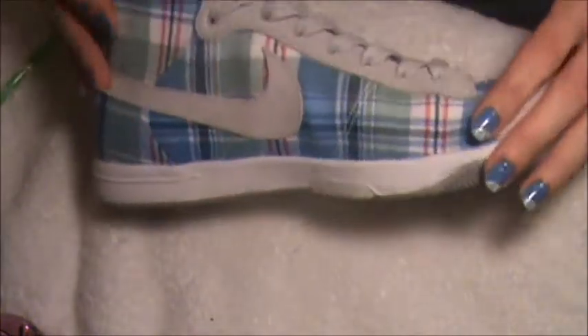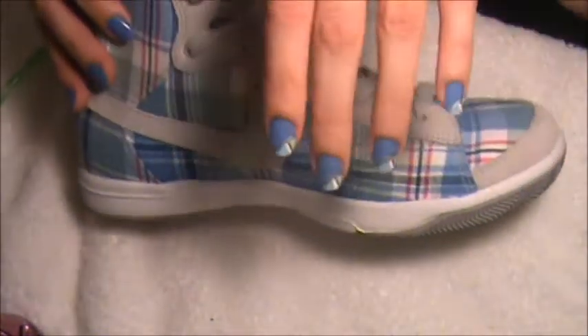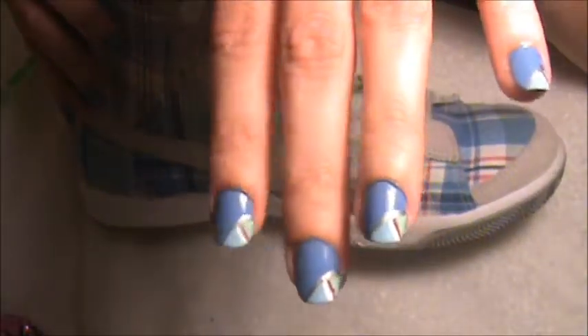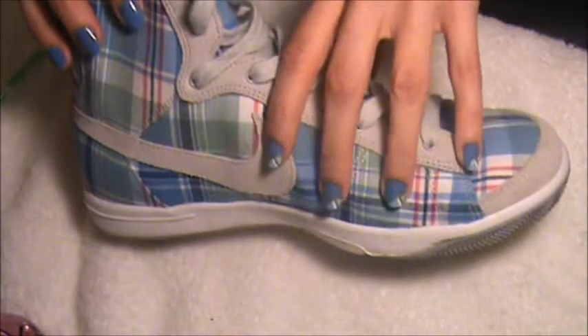They're really flat, they're very comfortable, very cushiony inside. And so I got the nail colors and the design based on my sneakers, because my design is what I wear. I like to match my nails with it.